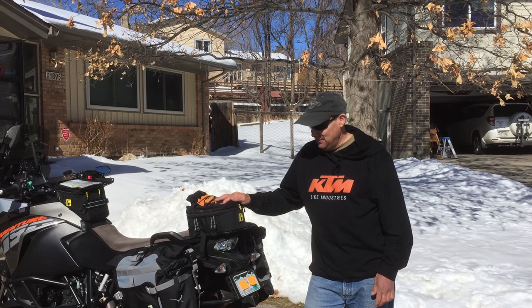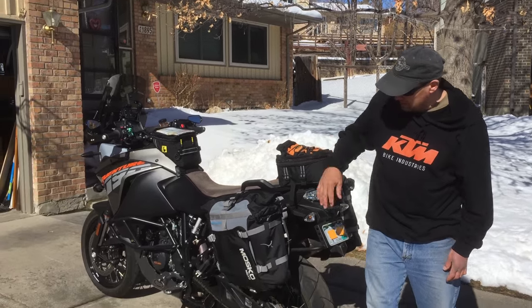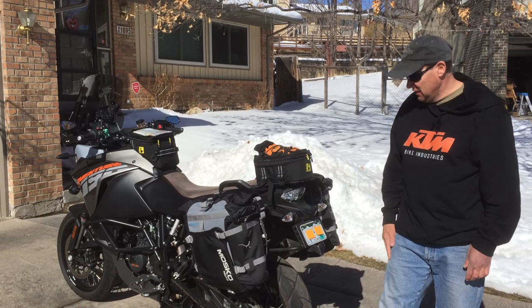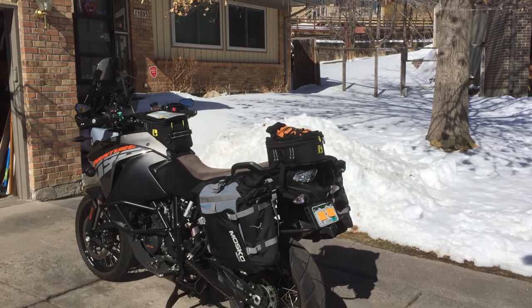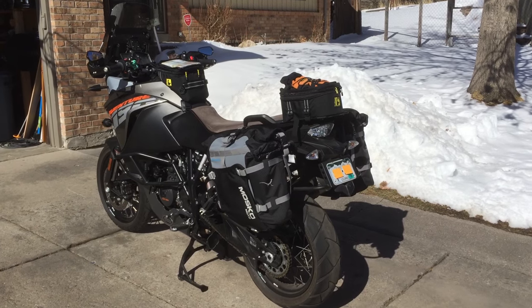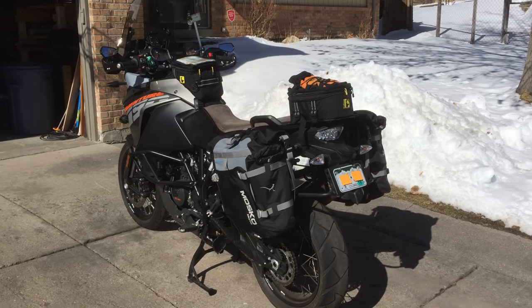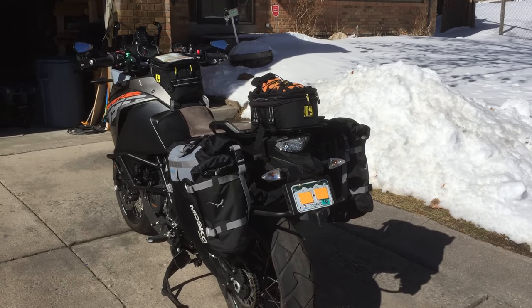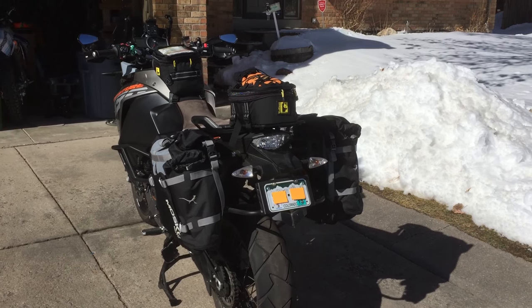Hi, I'm Mike in Colorado and I'm here to talk about the Moscow pannier system that I have here on my KTM. As you can see, I've got these on here with my Jesse racks. I really like this setup and I'll show you the advantages of going with something like this.